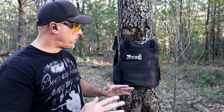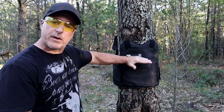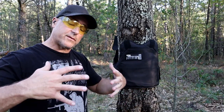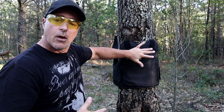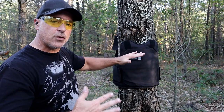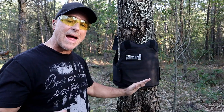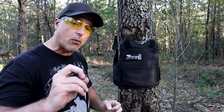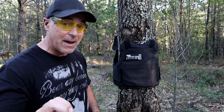9mm, .45 ACP, and 10mm — so let's get it done. We have the BulletSafe vest snug up against a tree so there is no give. When you wear this it fits very snug, so we can model that with the tree. I would say it's as close as you can get to wearing it on a human body. We're going to back up about 7 yards and start with a 124-grain full metal jacket 9mm.